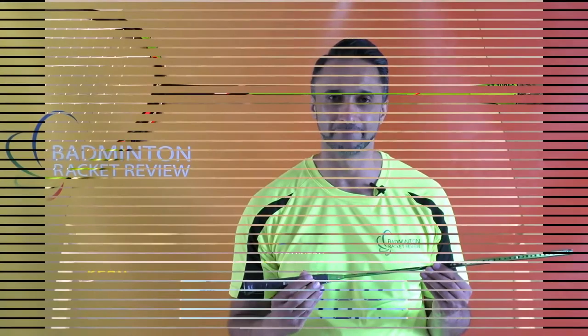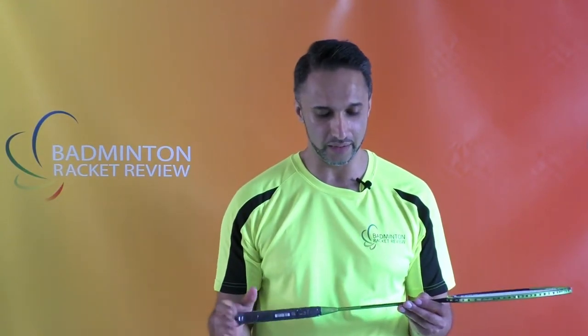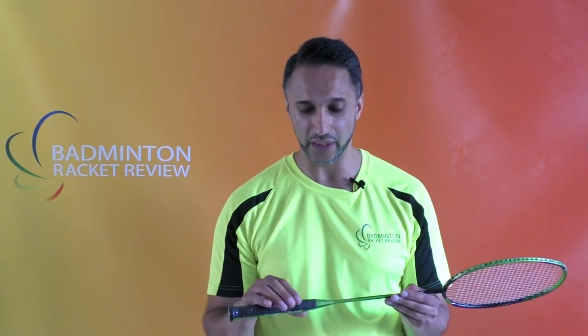We're going to do a weight test now — let's put this racket on a scale and see how much it actually weighs. It reads 78.4 grams, which is slightly higher than the 6U mark of 73 grams. As commonly understood, Yonex measures their rackets without the grip or string, which accounts for the extra weight. We're only interested in the usable, playable weight, and in this case it comes under the 5U category at 78 grams. You may change the string to bring it down slightly, but most people add grips which takes the weight up. Still, 78 grams is super light.